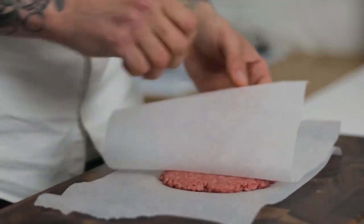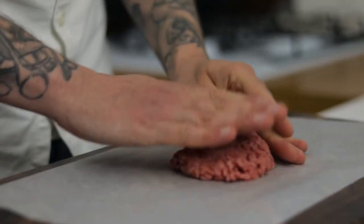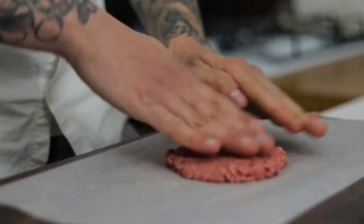Take another sheet, pop it on top and we want to flatten out our burger patty - we want this a couple of centimetres thick. Once we've done one burger patty, pop that to one side and we do the same with our second.